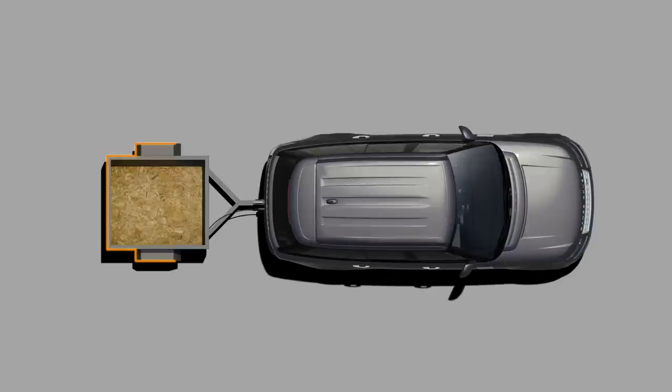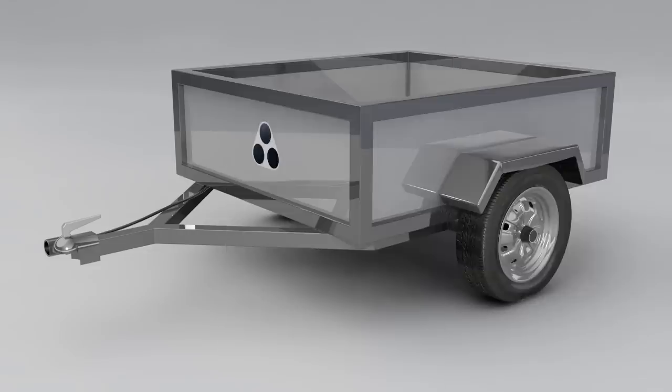To activate the Trailer Guidance System, you first need to attach the trailer and connect the electrical socket, then open and close the driver's door. The Trailer Guidance System will not operate unless the trailer is fitted with a unique target. Your local Land Rover dealer will be able to guide you on the correct fitment of the target.